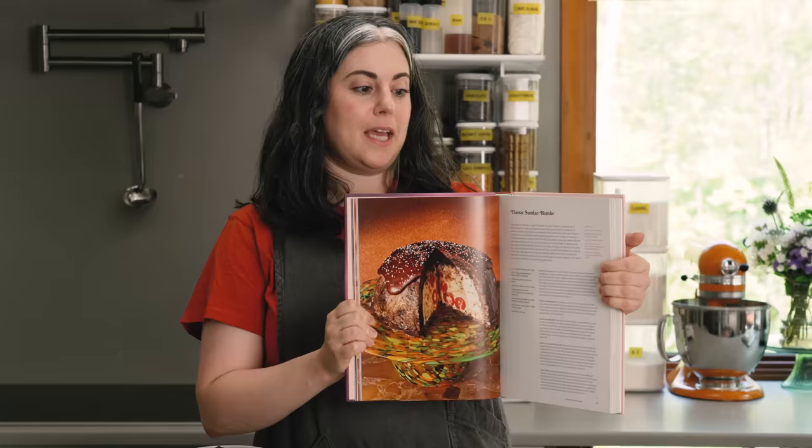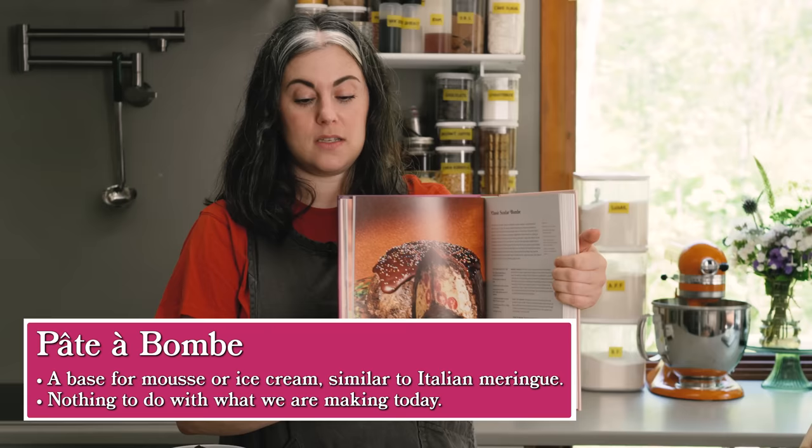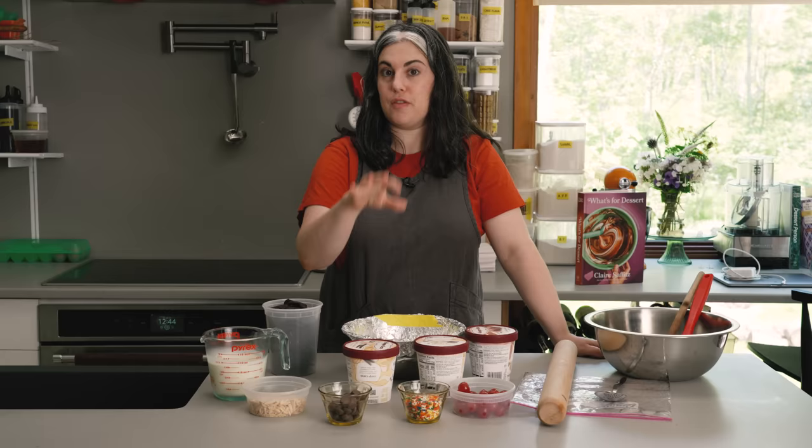This is called a bomb — a type of frozen dessert. There is something called pâte à bombe, which uses Italian meringue, but this just uses ice cream. This is a recipe that is basically assembly only. There's definitely a time and a place for desserts where all of the effort goes into assembling and making it look great. You have great high quality ice cream and you're just adding to it. I think it's great for birthday parties — it's obviously meant to be shared. It's like eating an ice cream sundae, but cutting a cake.